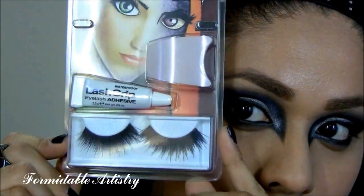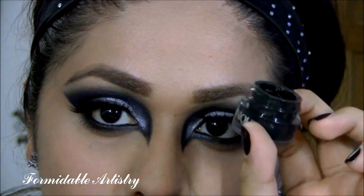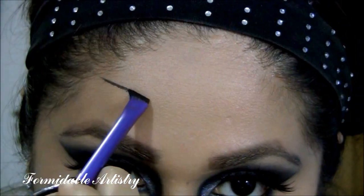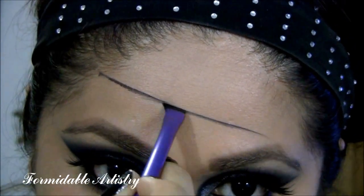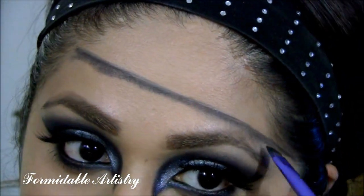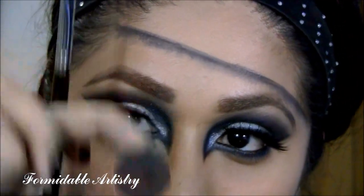Next, I apply these Halloween Store false lashes. I go back to my Clinique Joe Liner and with a large synthetic angle brush, I create a diagonal line from one side of my forehead towards the other. I start smudging the line downwards and then set it with Carbon from MAC.